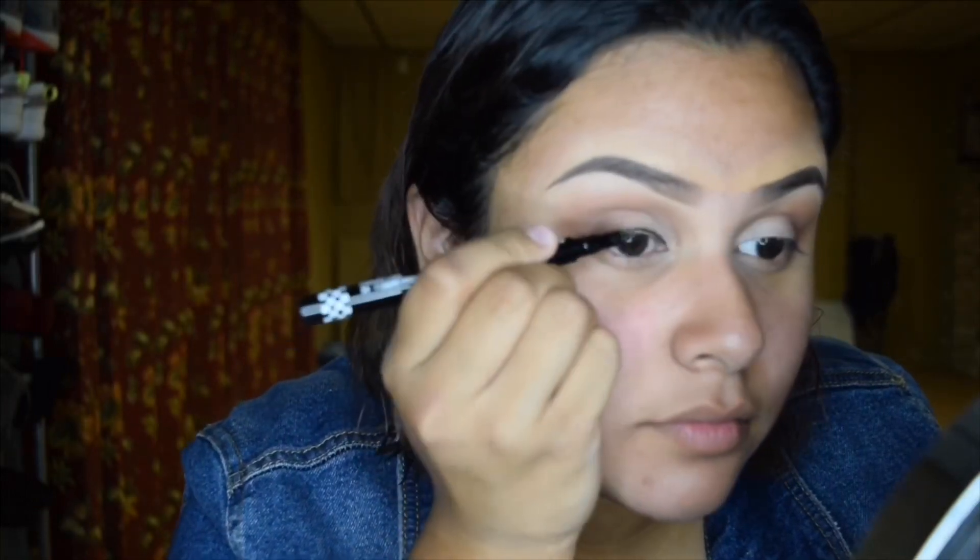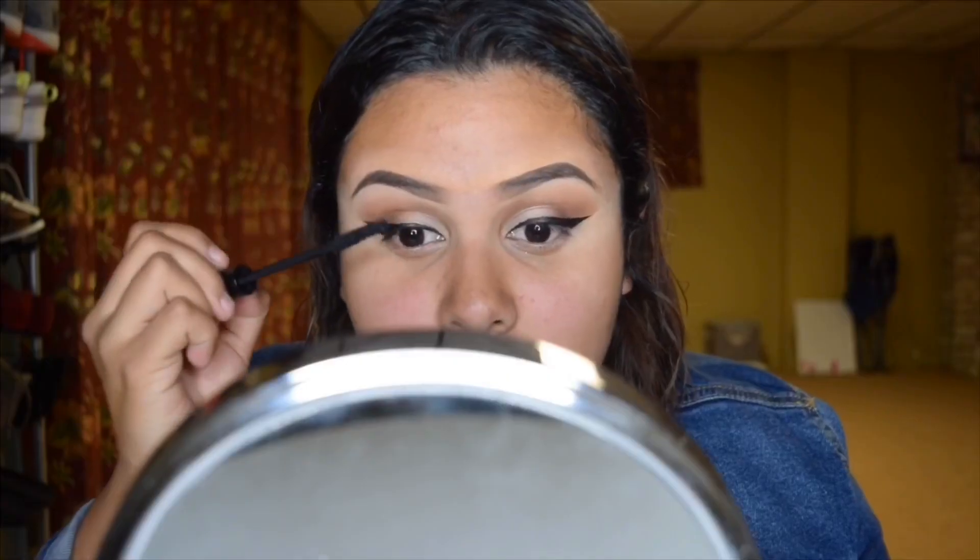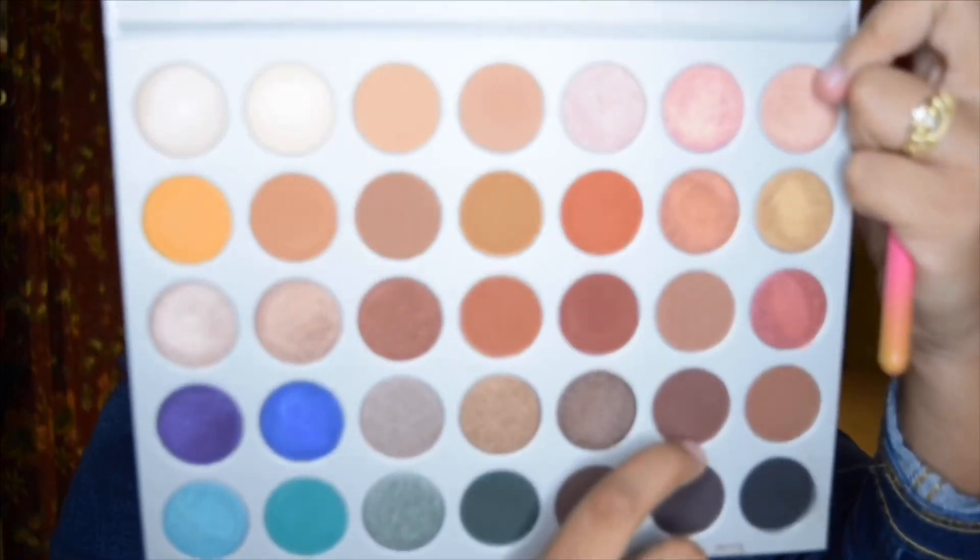Now we're gonna jump into eyeliner. Today I'm using the Beauty For Real Finish Line liquid liner. So now that I have them on, I feel like they're a little bit lopsided but it doesn't really matter. Going ahead and adding a little bit of mascara — I've been loving this superhero mascara, I do recommend it. I'm also gonna add a little bit of a darker shade under my under-eye, which is that same brown shade 'Chip,' using my Luxie large shader brush number 209.